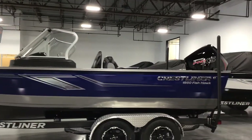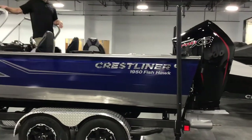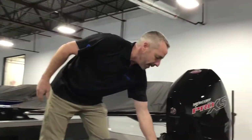You've got a bow live well, stern live well, rod storage in the floor raised in the floor. This one comes with four seats, and you've got a bait bucket inside.